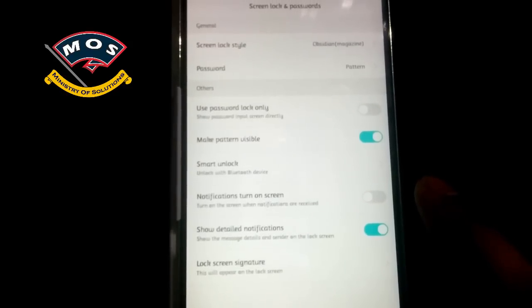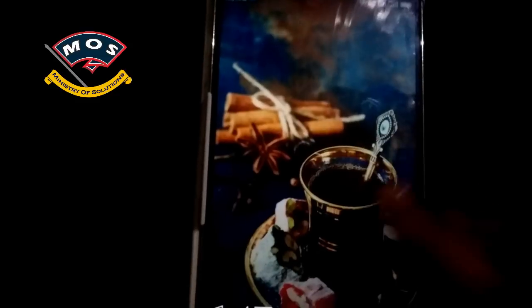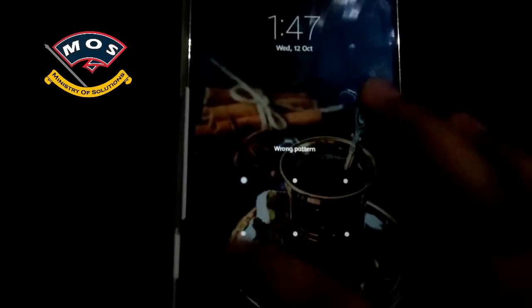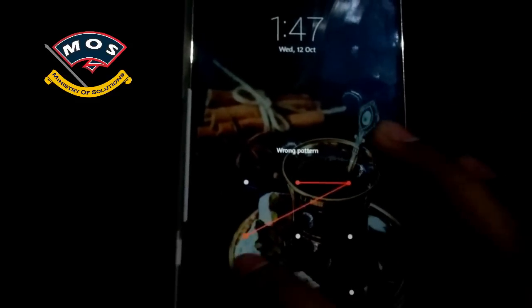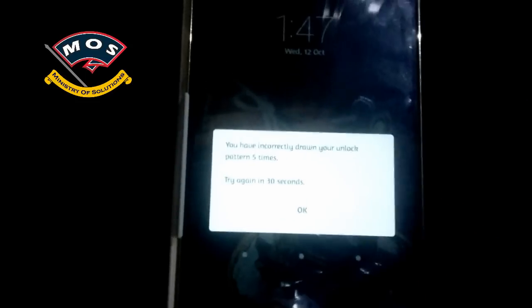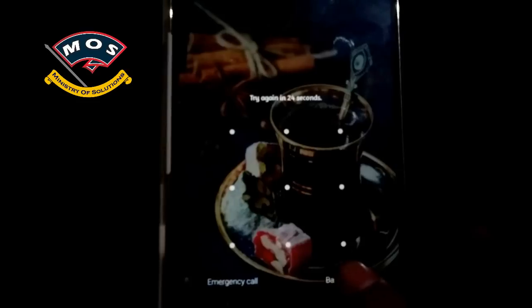Once you unlock the screen, it will ask you to enter the pattern. You have to intentionally enter the pattern wrong five times. Once you have entered it wrong five times, it will say your phone has been disabled for 30 seconds, and a backup PIN option will appear on your screen.